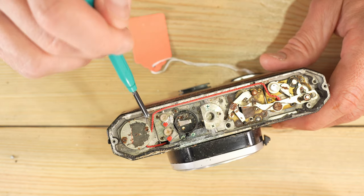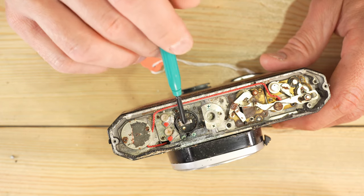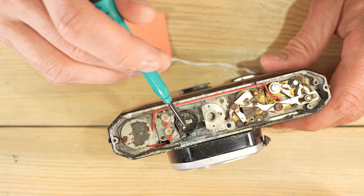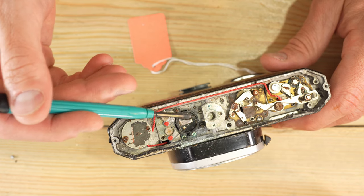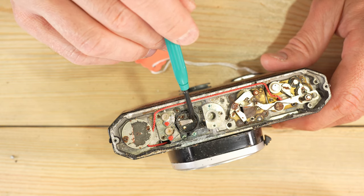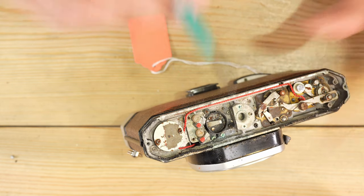One issue is that if you have something with an electronic circuit board, like a Canon AE-1 or a Nikon F4, this type of corrosion can be very bad because it will track the wiring up to those circuit boards and cause them to short out or malfunction.